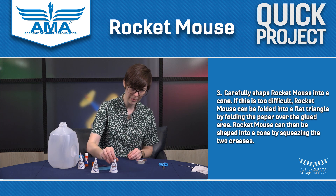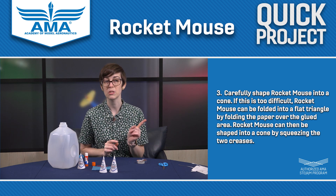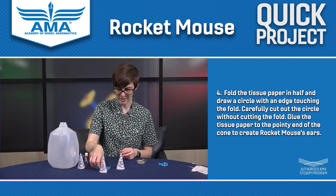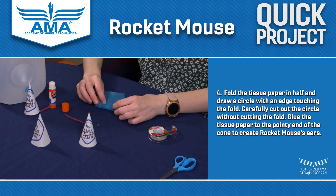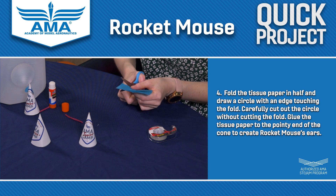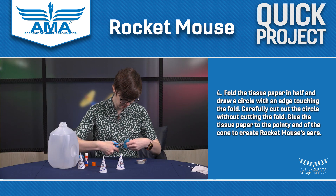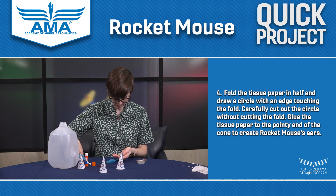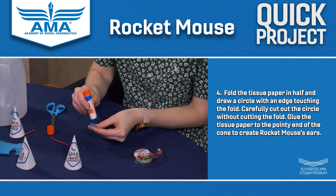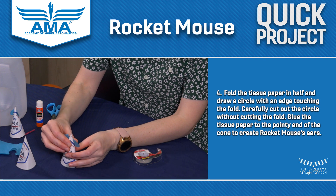So now you have two different rocket mice. The next part is going to be exactly the same for both projects, so I'm just going to continue with one. I'm going to take my piece of tissue paper, fold it, and cut out little ears just like the sample Rocket Mouse I have here. If you need help with the shape, I suggest drawing it out ahead of time with a pencil. I'm going to put a little bit of glue onto his ears and stick it right there near the top so that Rocket Mouse has some nice ears.